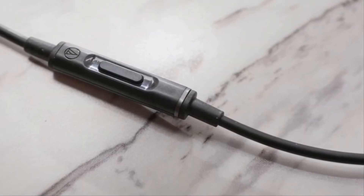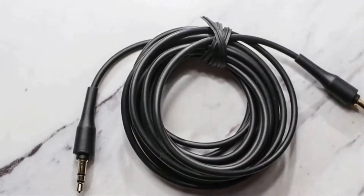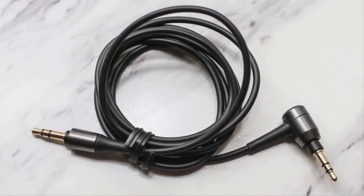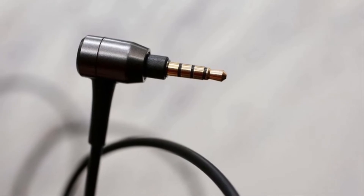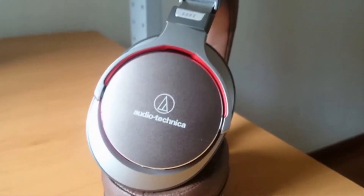Springing from Audio-Technica's rich heritage in professional audio, the ATH-MSR7 Over-Ear High Resolution Audio Headphones are designed to reproduce high-res audio, allowing users to hear music the way it was intended. The over-ear headphones are outfitted with exclusive 45mm TrueMotion drivers, which utilize lightweight voice coils, a custom-mounted printed circuit board, and a specially designed diaphragm to improve transient response and minimize sound distortion for rich, detailed audio reproduction.